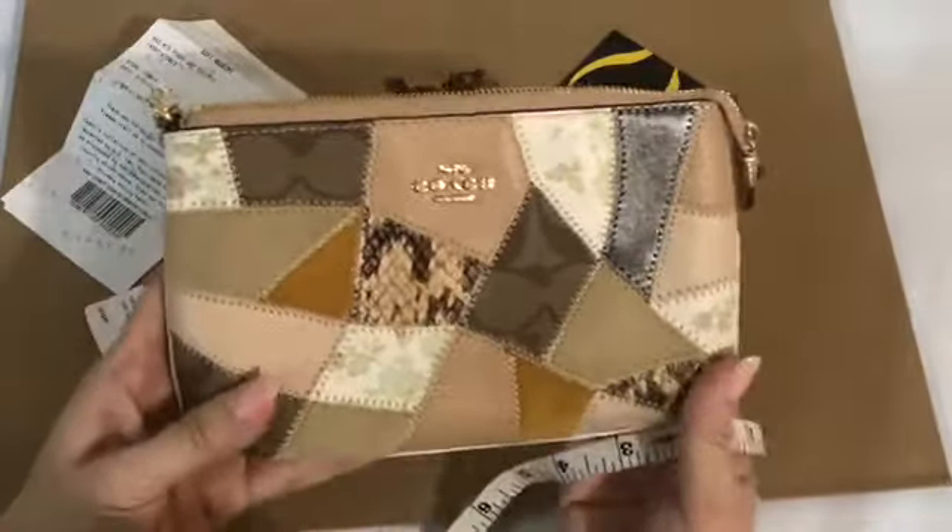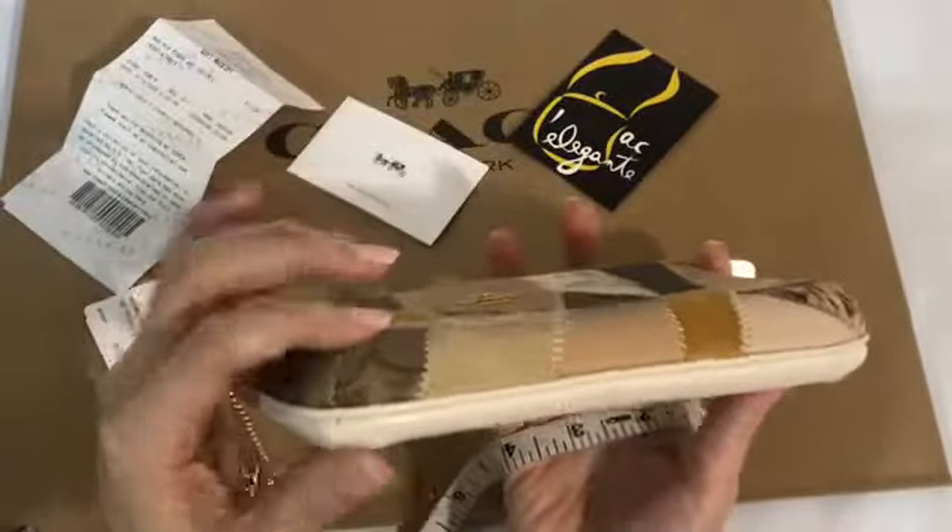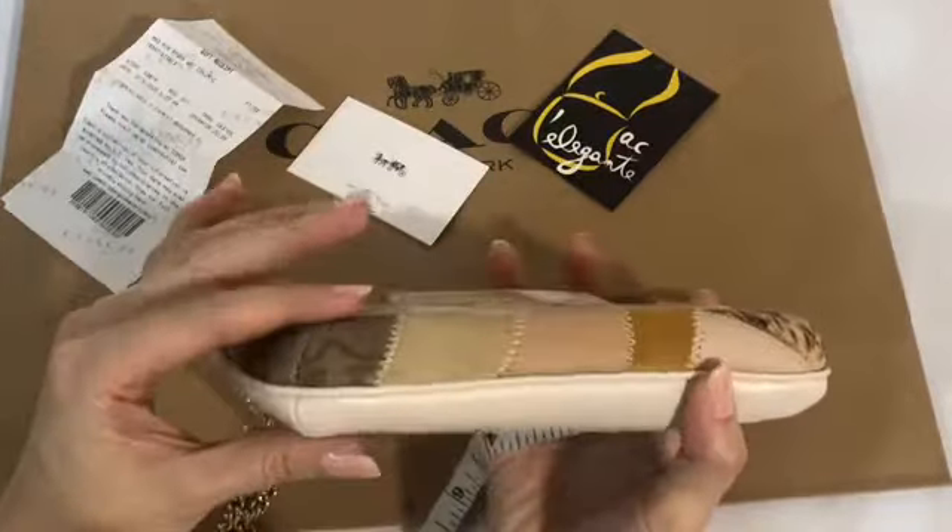It's not like the regular large wristlet which is flat — you can see there's weave. Look at the details.